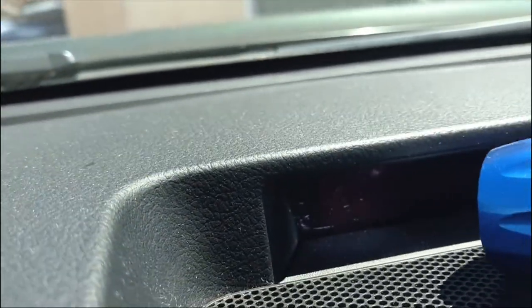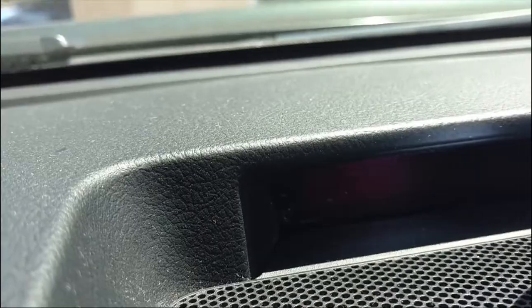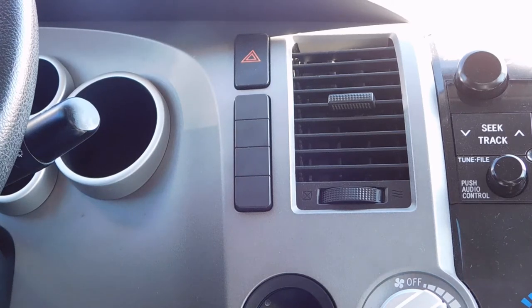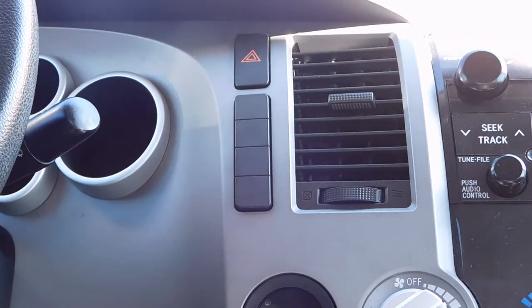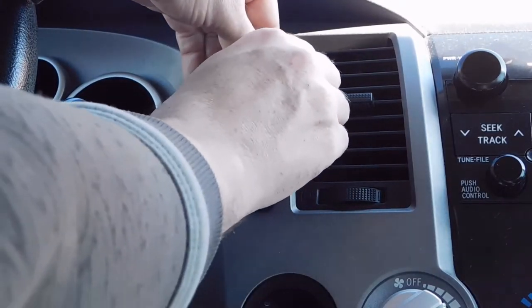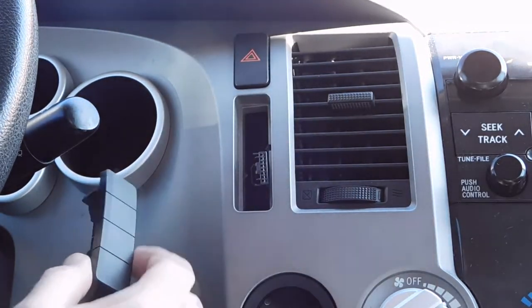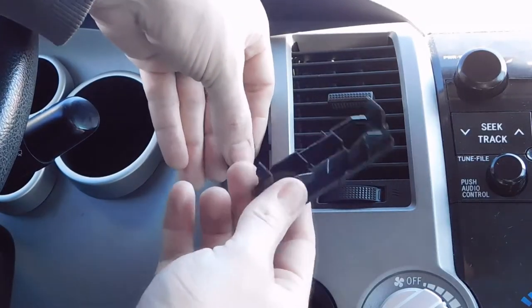What you're looking for is on the far side — it'll say instant and average. Up on the top it's going to say range, and over here you'll see things like MPG, C, and F off to the right side. To get this piece off, you don't actually have to do very much — you can basically pop it out with your fingers. Just muscle it around a little bit and it'll pop out. You'll see as I pulled that out there's a dummy plug sitting in here that was plugged into the back of this.